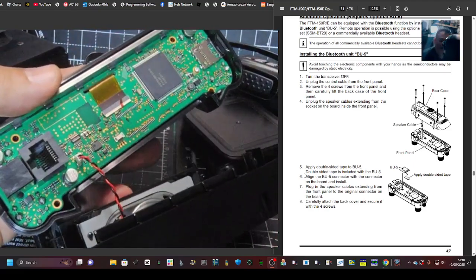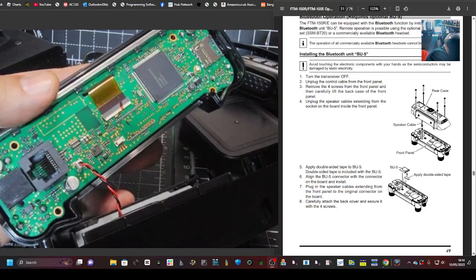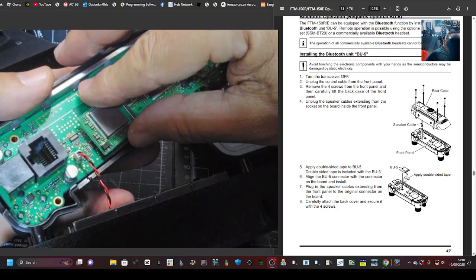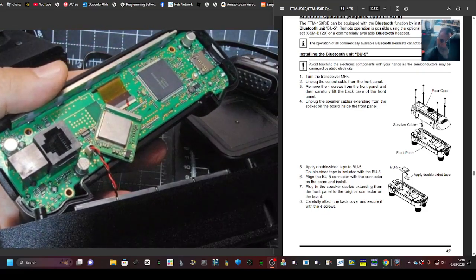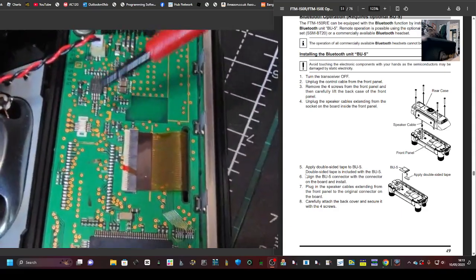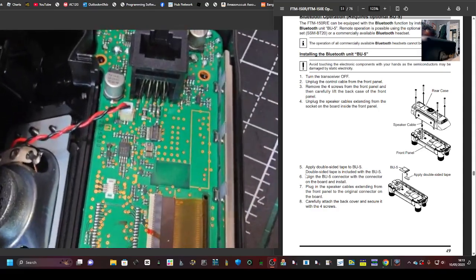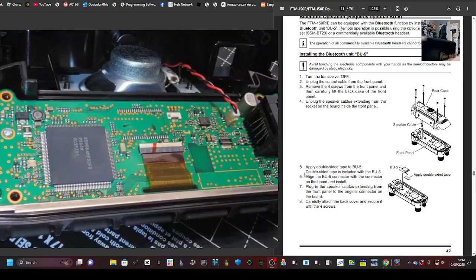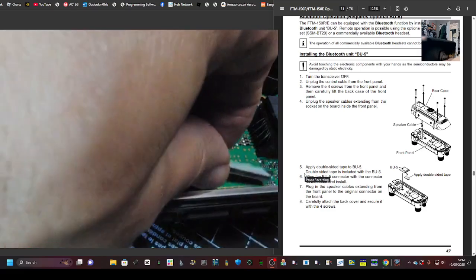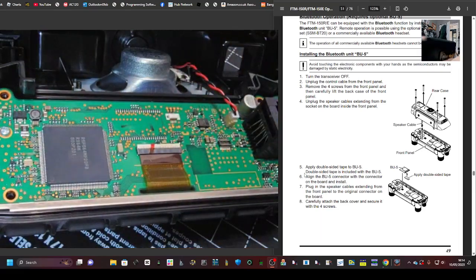Looking at the instructions, it looks like the module just presses onto that white clip there. I'm going to line that up carefully. On closer inspection, it's not near that white thing at all — it clips on here instead. They also give you double-sided tape; there's a square spot for it to go.